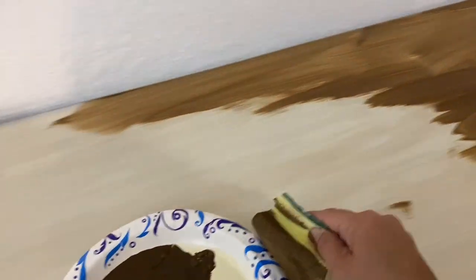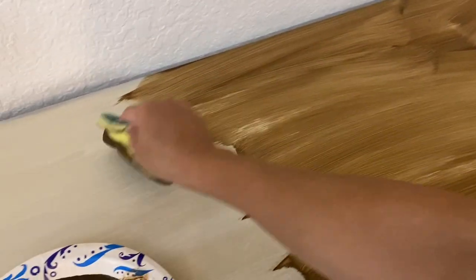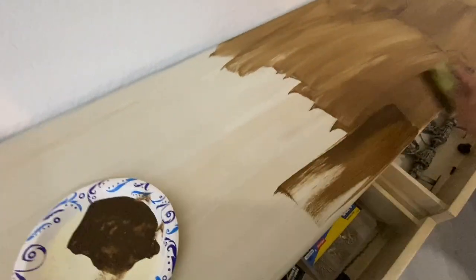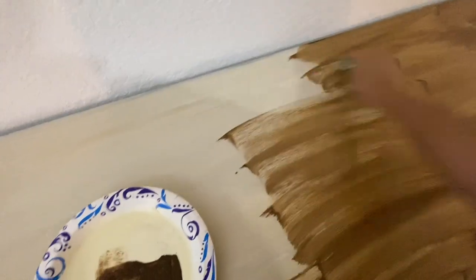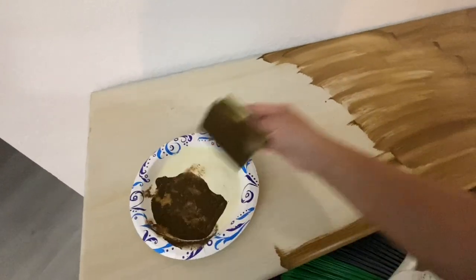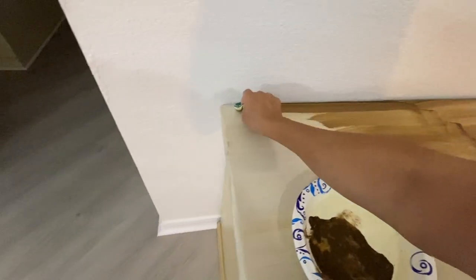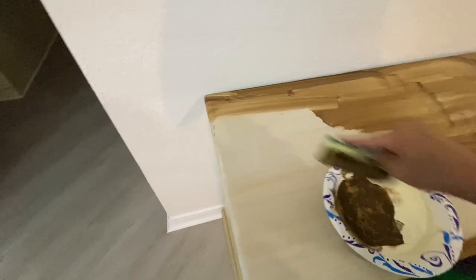So I decided to go ahead and try my Antiquing Wax, and it worked — just wait till you see what it looks like in the end. I took one of these sponges from Dollar Tree; they come in a pack of six. I just took my Antiquing Wax and put it all over. Now, sometimes it will dry a little faster than other things, so you have to work a little bit faster than with gel stain. You have to be careful with that, so the point is just to put it all over the place as soon as possible.